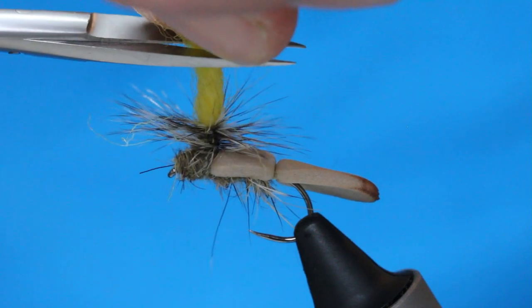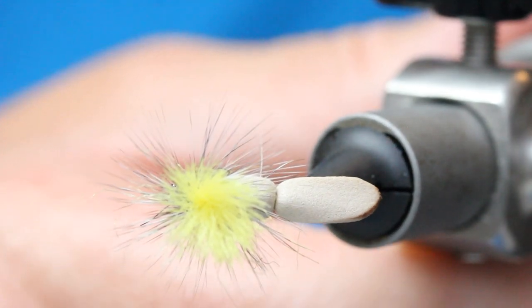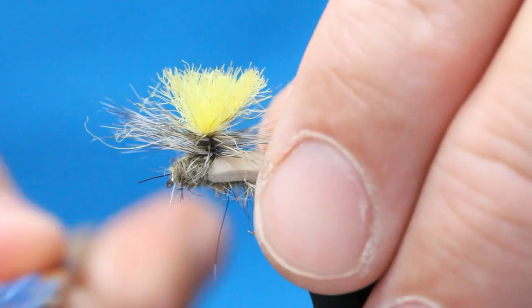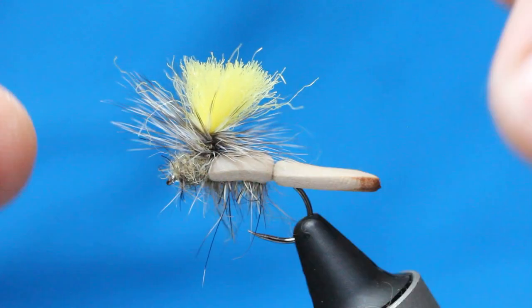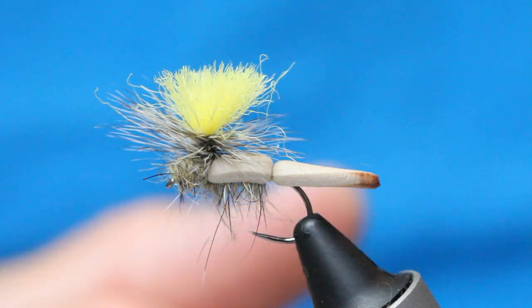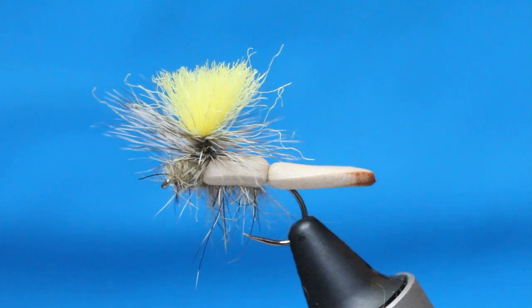Make that tiny bit longer, then come in with a quarter inch snip — that is your pretty much unsinkable fly, the Lifeboat. A little varnish if you wish, but to be fair it will not come out. That's a great fly for rough water and for bringing fish up; it'll also work really well as a duo dry fly. I really hope you enjoyed that, folks — if you did, please subscribe to my channel for more fly fishing and fly tying videos. Take care and bye-bye.